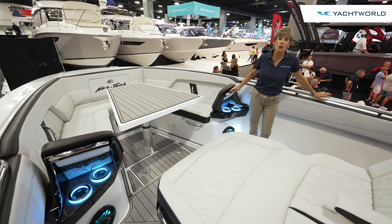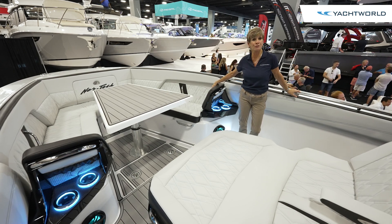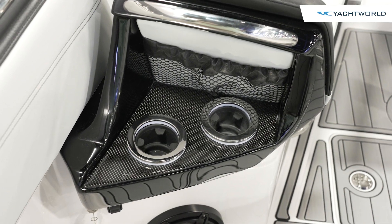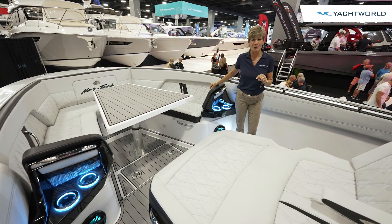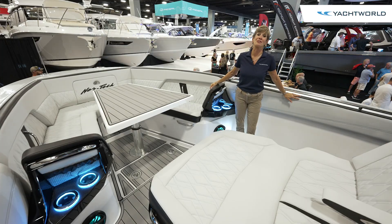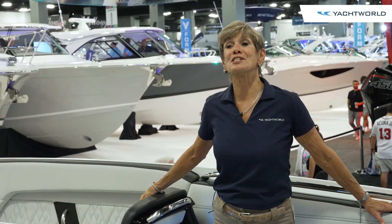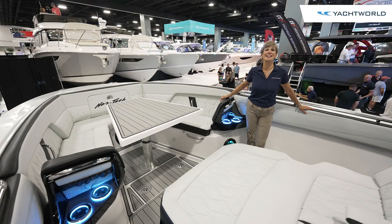This boat looks as good as it feels. You can see that this has a backrest built into the front seating, which are optional, and your lit cup holders. Nortec is known for performance, and they're also known for building a beautiful boat. They combined both in this boat, getting them 50 advance orders even before the pricing or this boat was seen. It says something about the loyal Nortec customers waiting for the next new thing — and what's new is on the Nortec 400 Supersport. Thanks for joining us here on Yacht World.